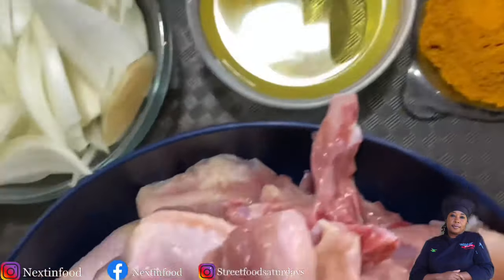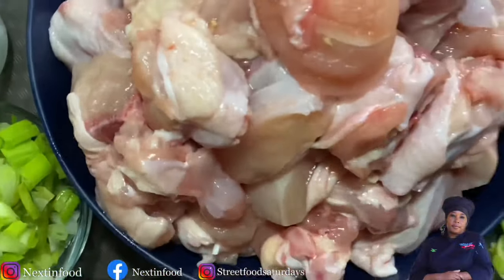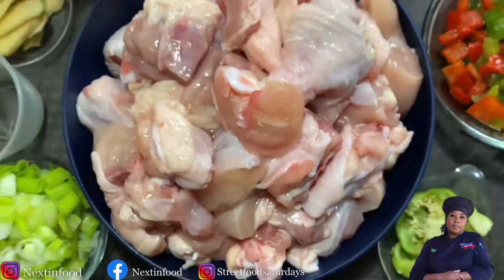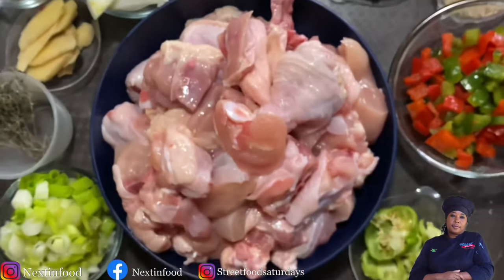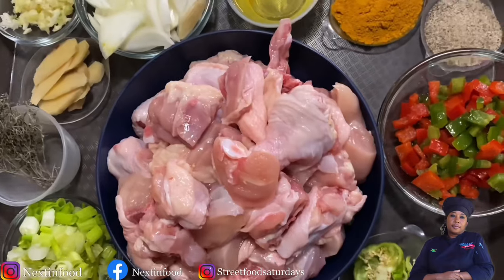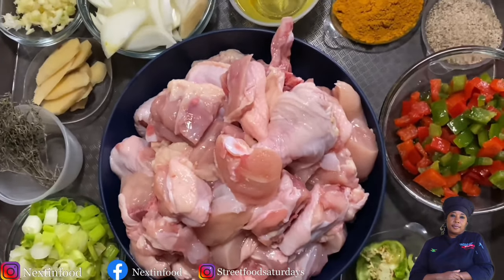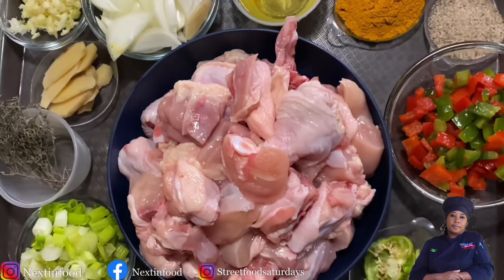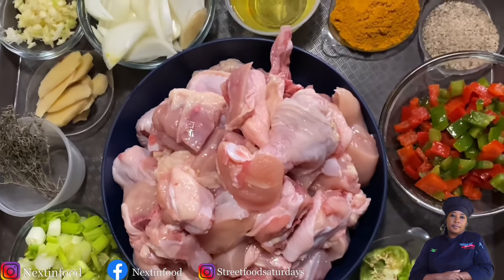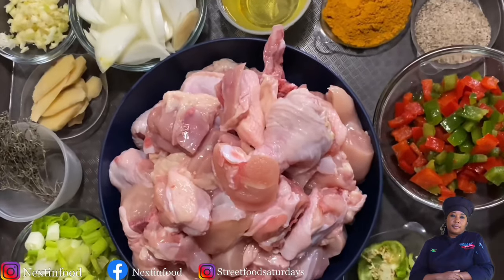We have curry chicken in Jamaica with boiled dumpling, boiled yam, boiled banana, roast breadfruit, and most beloved of all, white rice. White rice boiled in water and salt is what we eat our curry chicken with, so come let me show you how to make it.